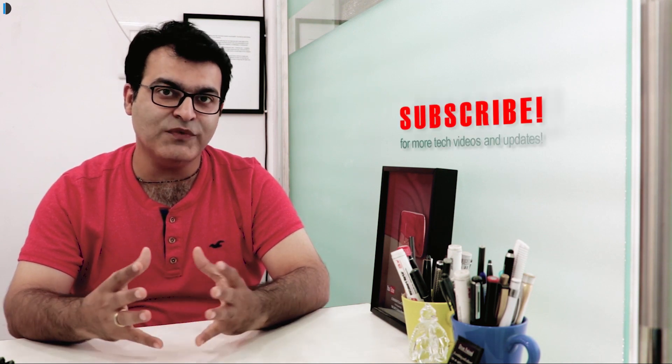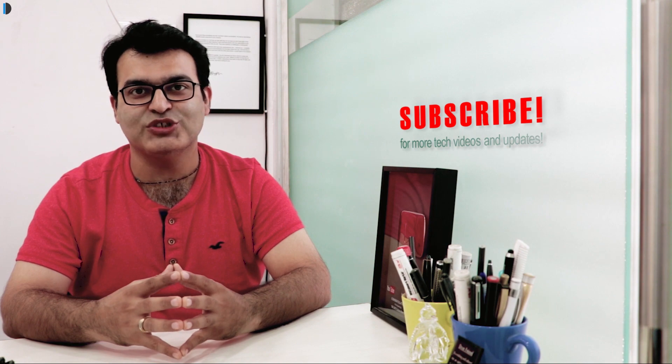If you enjoyed watching this video, give us a thumbs up. Do let us know in the comments below what you think, and share your suggestions. Subscribe for more such videos. This is your host Rohit Kurana signing off — thanks for watching.